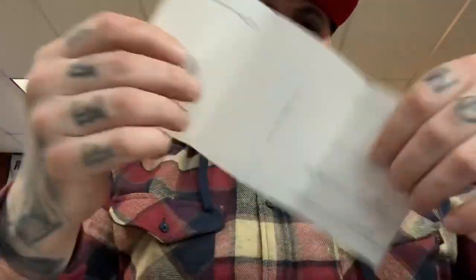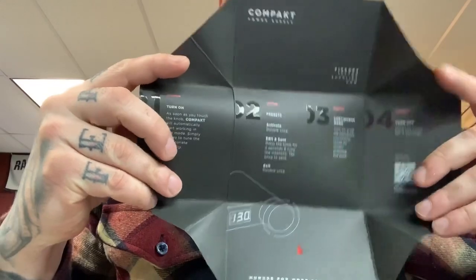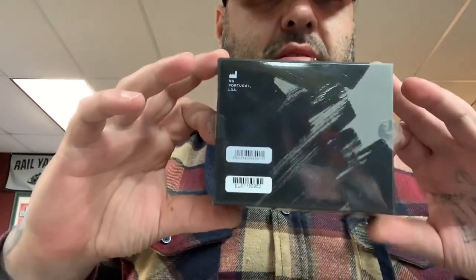You have these little guidelines here showing you stuff and a little pamphlet that opens up like that. Pretty cool.